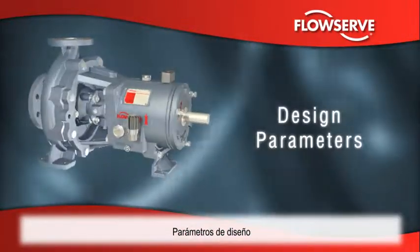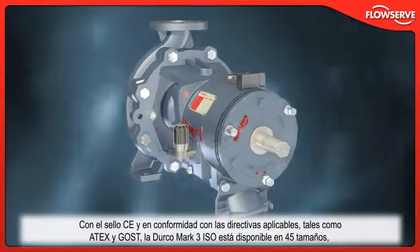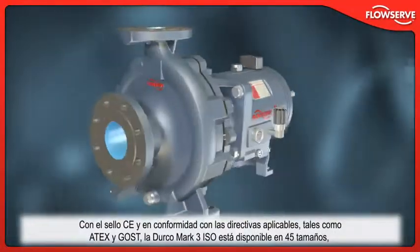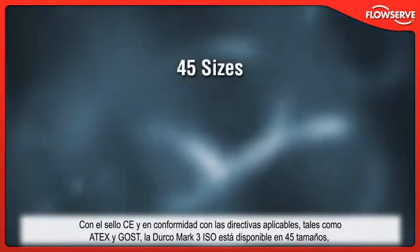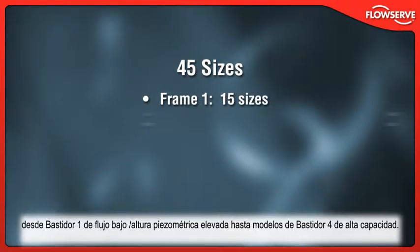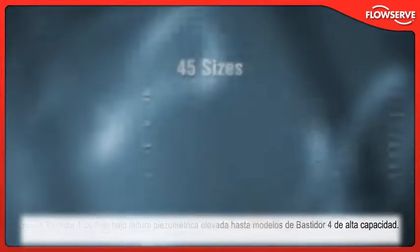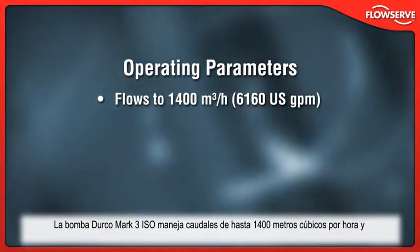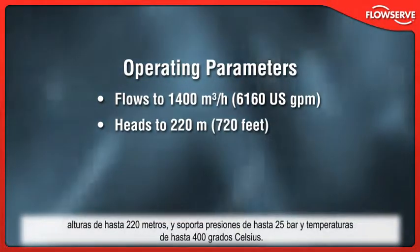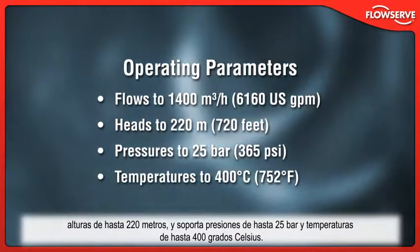CE-marked and compliant with applicable directives such as Atex and Gost, the Durco Mk3 ISO is available in 45 sizes, from frame-1 low-flow high-head designs to frame-4 high-capacity models. It handles flows to 1,400 cubic meters per hour, heads to 220 meters, working pressures to 25 bar, and temperatures to 400 degrees Celsius.